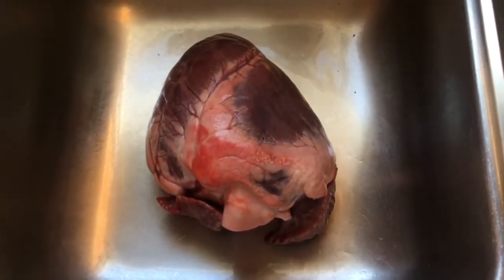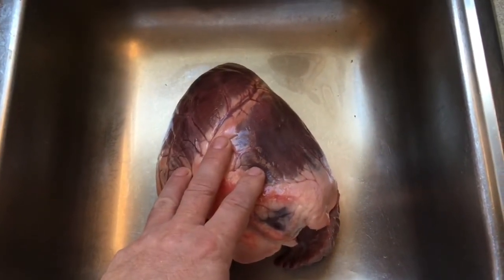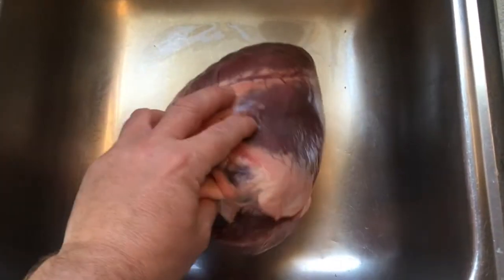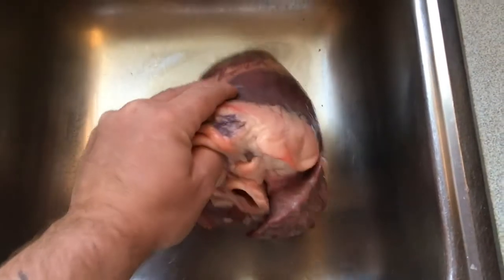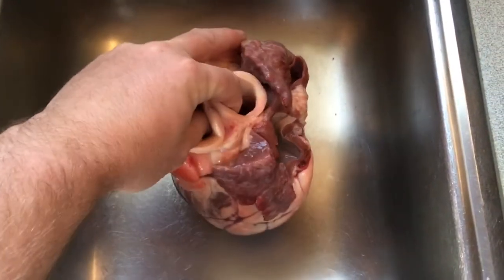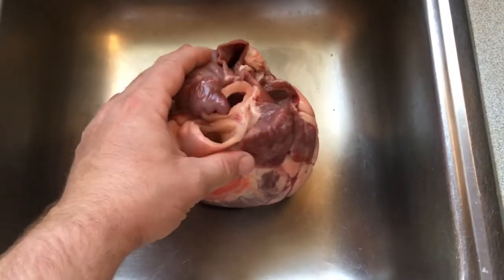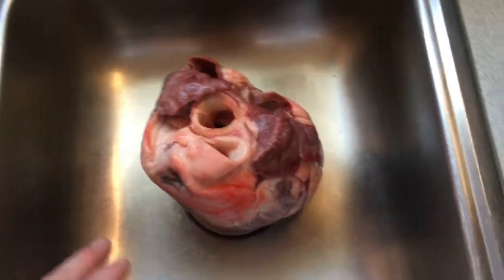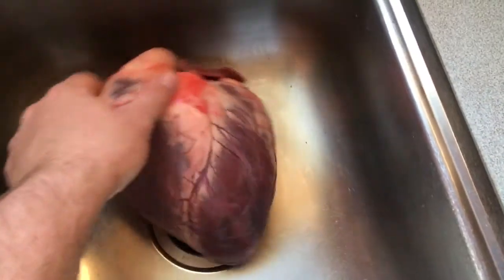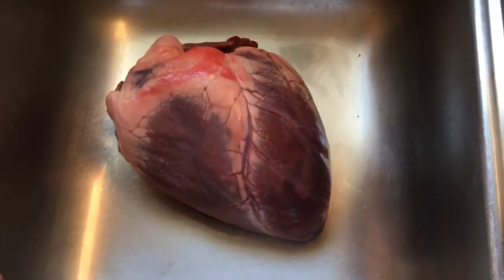Good morning folks. I'm here in the house now and I got this moose heart — this moose heart came from the moose we got last weekend, Katie's moose. We're going to stuff it this morning and cook some vegetables. What I'm planning on doing is trim up the heart, take a few of these arteries out, boil it for a little bit, and then we're going to stuff it with a dressing — the same dressing from the squid video.